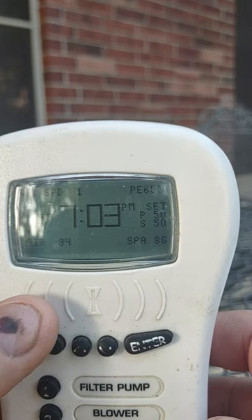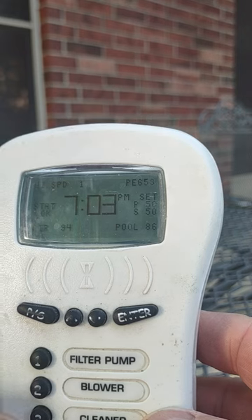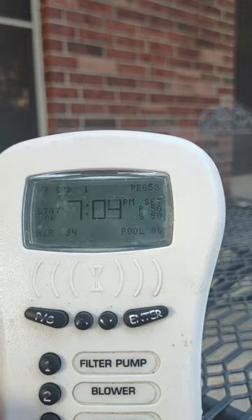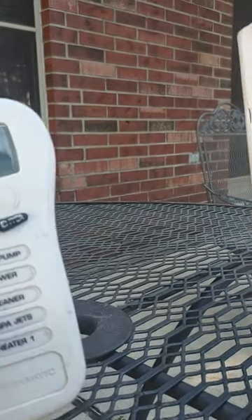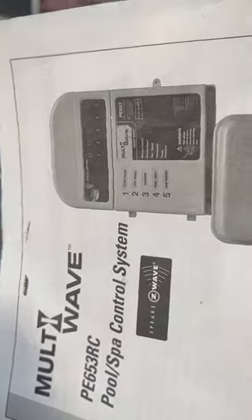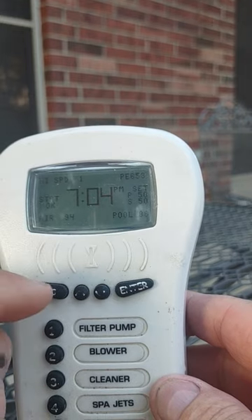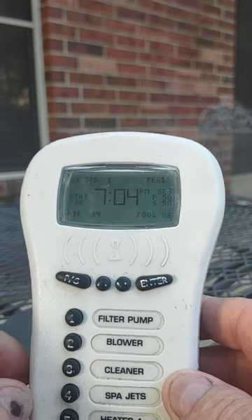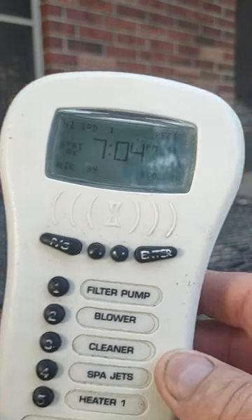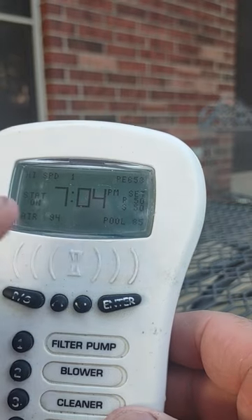We're going to go back to pool. In this case the spa jets button does nothing on the remote. Spa jets only means something if you were at the main controller — that box — where you would push the number four button to change to spa. On the remote you push the PS button to change to spa. The heater button also doesn't do anything on the remote control; it would only do something on the main controller if you weren't using the remote.